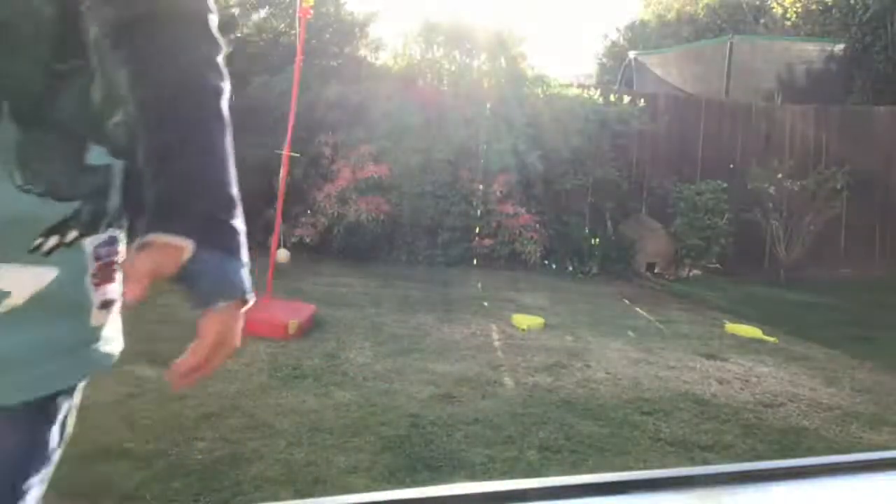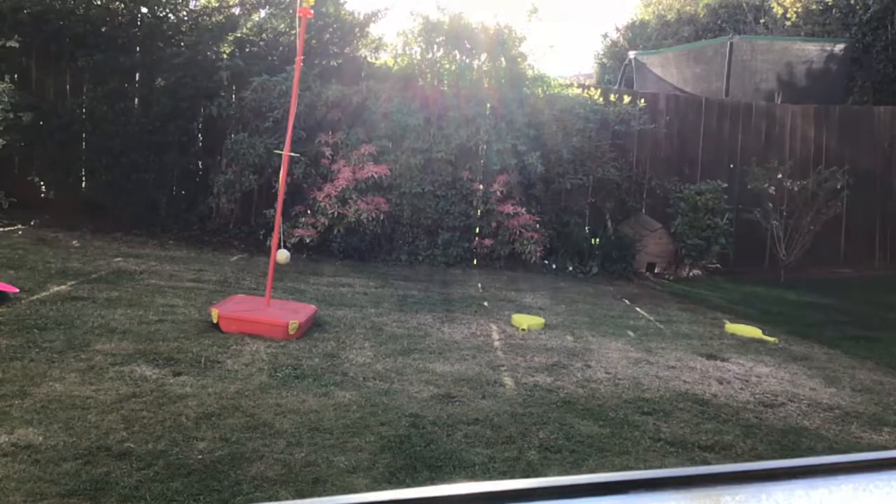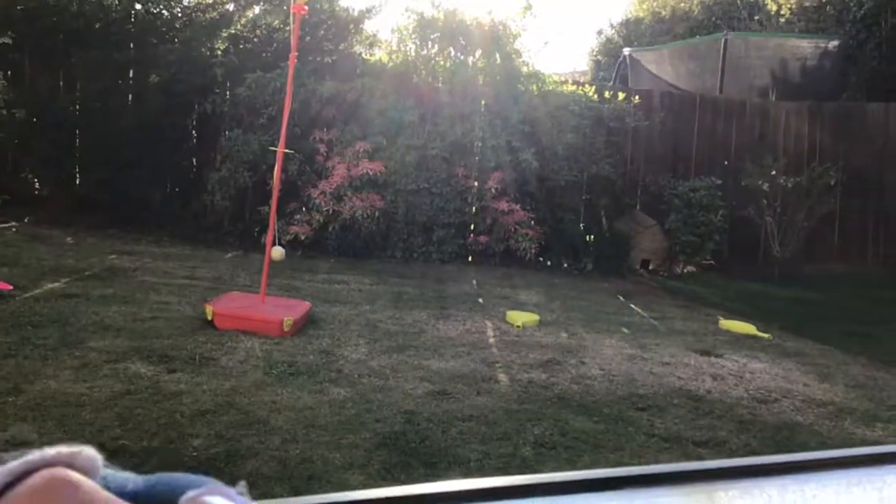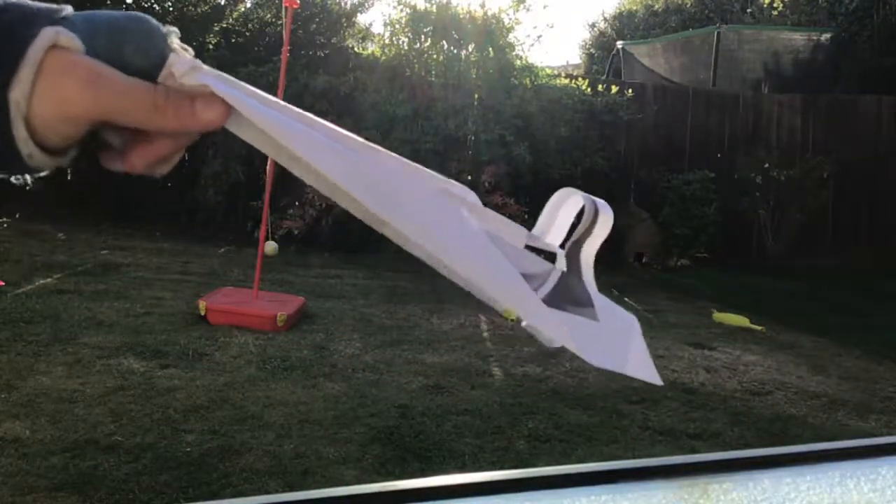I've got this one — it's a classic dart, I modified it as well.